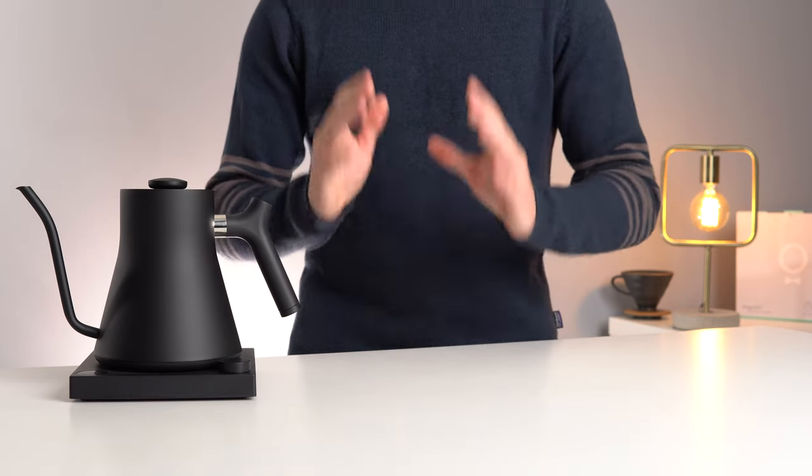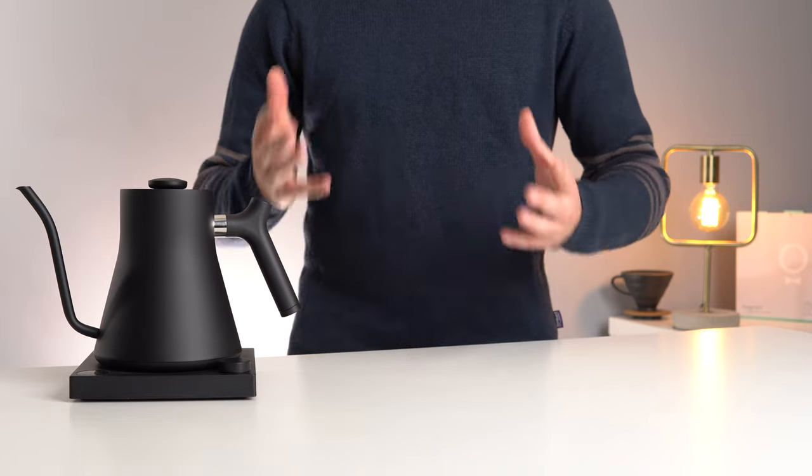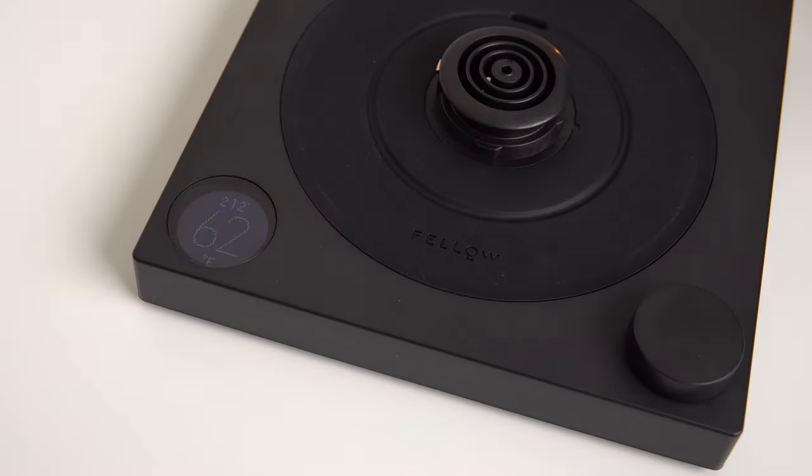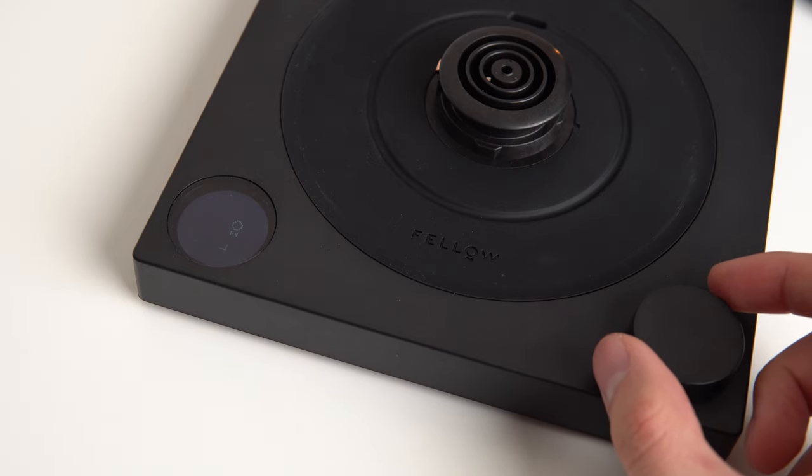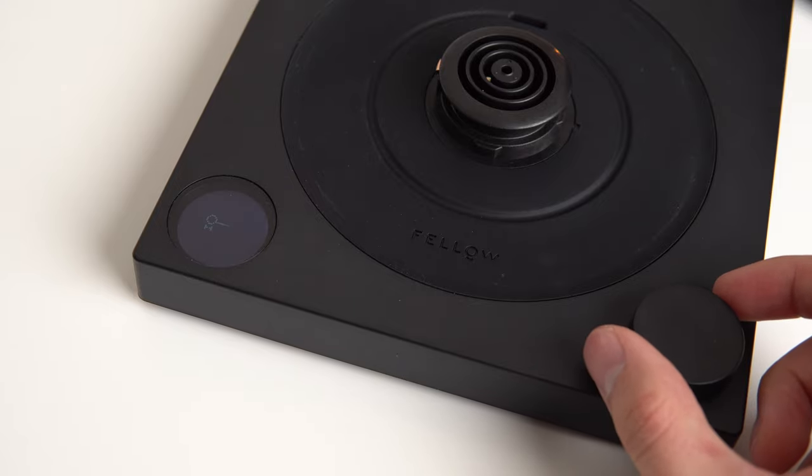The first and most important feature of this kettle is that it has a built-in game. The base of the Stag EKG actually has a version of the retro game Snake programmed right in, where you run around collecting miniature versions of the Fellow logo. You can even submit your final score to be listed amongst Fellow's world rankings.